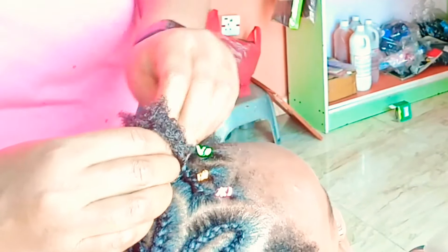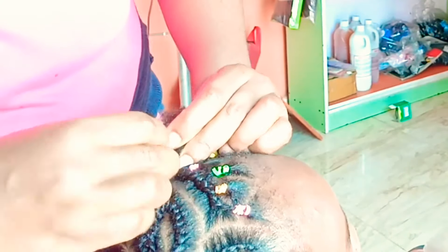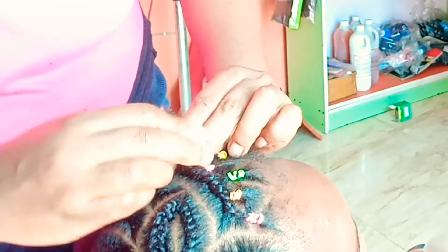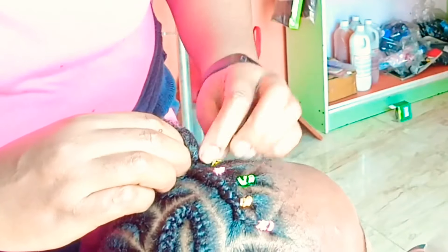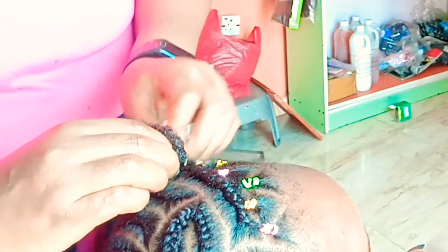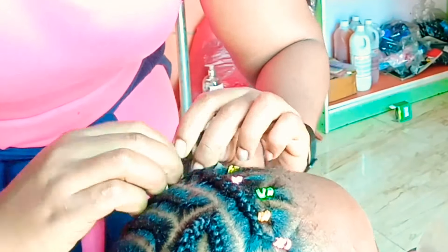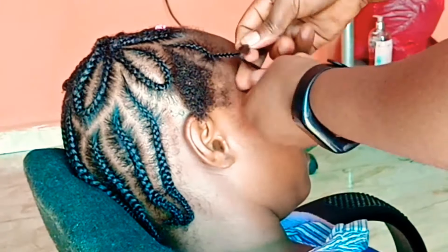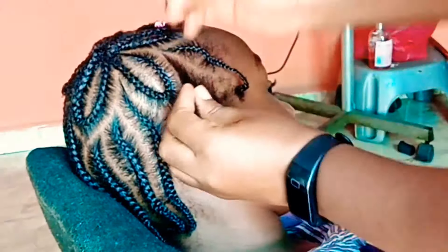At this point I just braid her hair down, and as you can see the rubber band just made it a little bit more fun. I was worried about whether her hair is going to unravel because of how short it is. I couldn't bead this hair because it is just so short and we didn't want to use hair extensions.